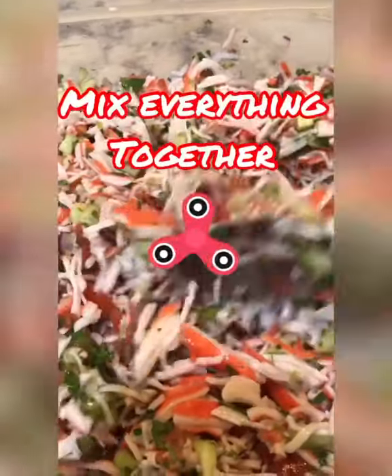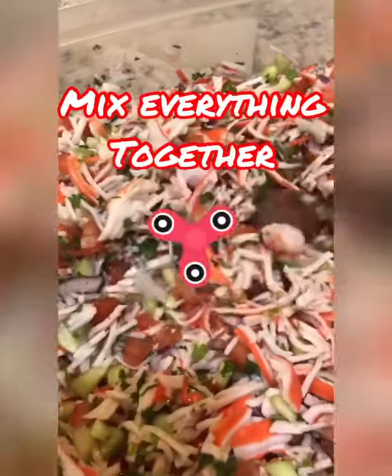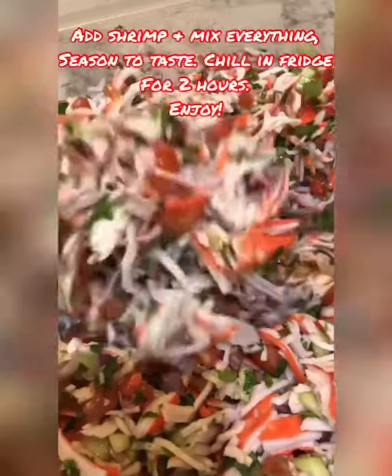We mixed everything together. I have our shrimp marinating in lemon and lime juice in the fridge, and once that's done I'll mix everything together.